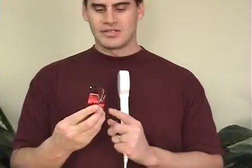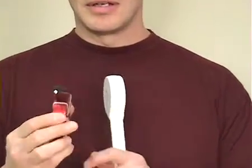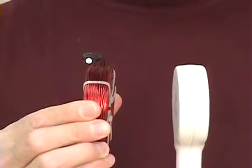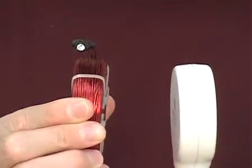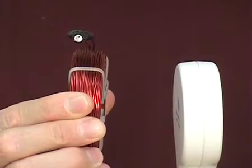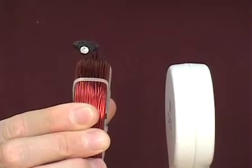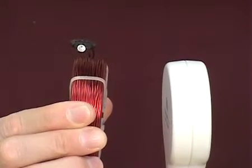This is simply a coil of wire, and I've attached a small light on the end — no power, no batteries. As I bring the magnetic coil to this coil, we should see that light pulse on each beep. And there it is, and there it is once more.